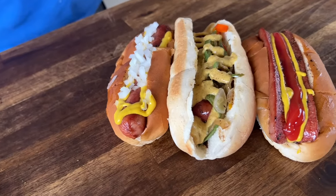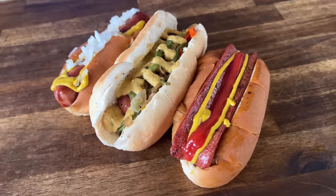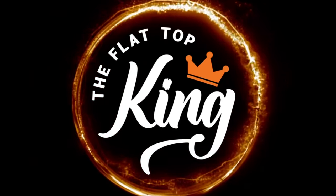Hey guys, welcome to Flat Top King. Today is all about a kickback, relaxed, easy hot dog on the griddle - phenomenal. You saw the title, you saw the thumbnail. Today we're doing an old school classic: hot dogs on the griddle. Saw a comment a few months back that someone was surprised you could put hot dogs on the griddle, and it threw us for a loop.